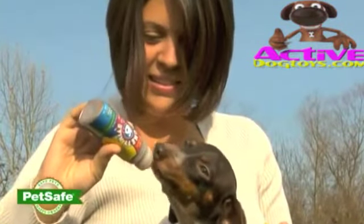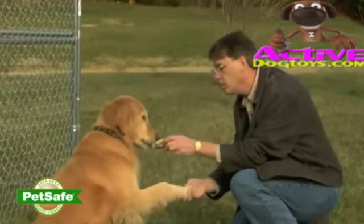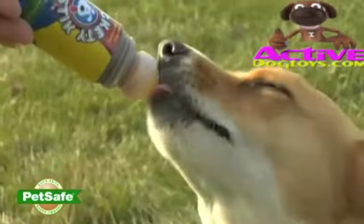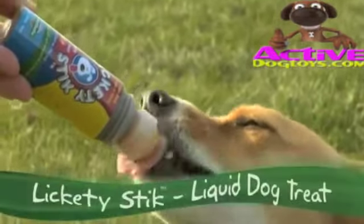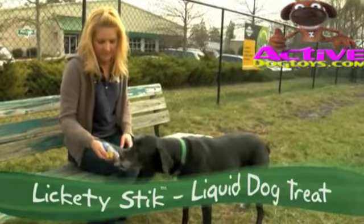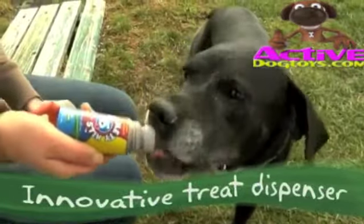Now there's an innovative way to show your dogs you love them or treat them when they master a trick. Dogs lap it up. New from PetSafe, it's the Lickety Stick liquid dog treat. With Lickety Stick you give your dogs all of the excitement and flavor of a moist treat without the sticky mess.